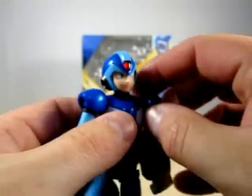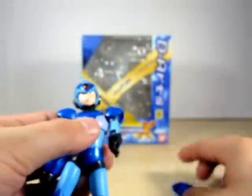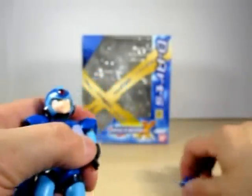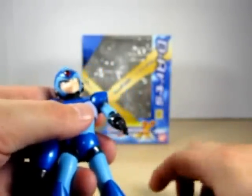D-Arts did a real good job. And here is another thing I want to show you guys — this does come off, and so does this. The colors on this guy are very, very unique. I've got to admire the blue.